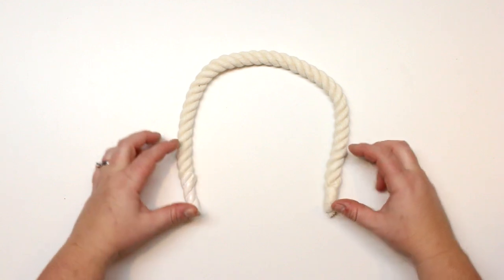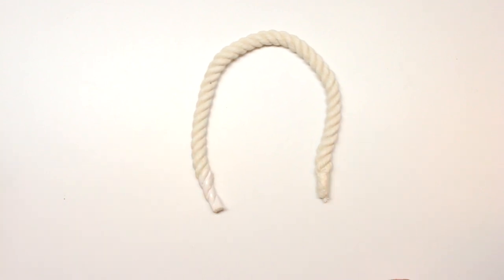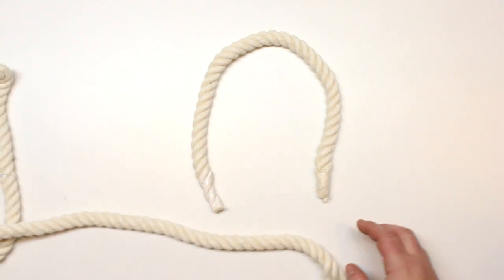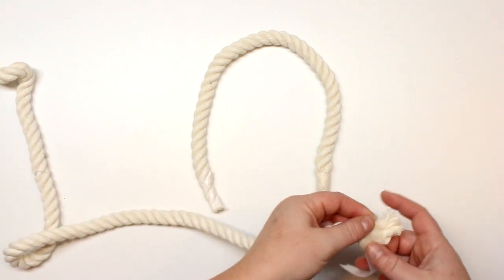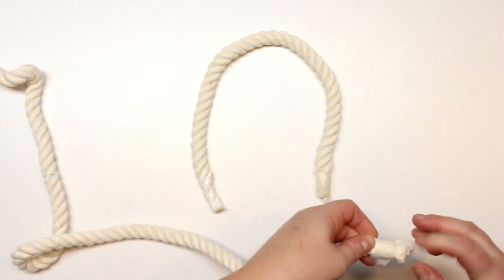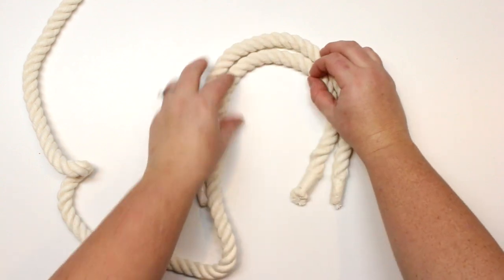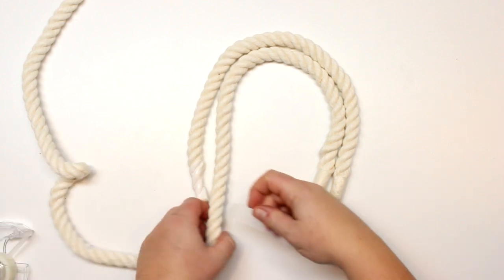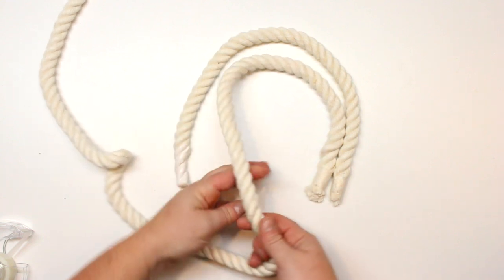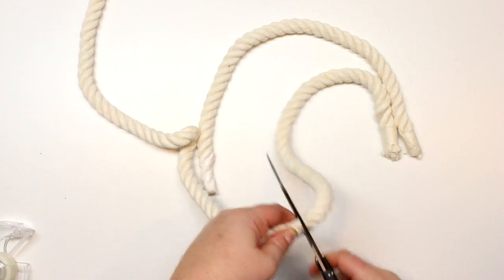The first thing you're going to do is determine how big you want your rainbow to be. You'll need some excess for your fringe, so make sure you add on another four inches to whichever measurement you decide. I just formed it on my table to figure out the size I want. I'm using a larger cord so it'll be a larger wall hanging. I'll have measurements at the blog post, but you can really just decide the size as you go — it depends on the cord you have and how big you want it to be. Some people use it on rearview mirrors or as a keychain; others want a big statement piece on their wall.